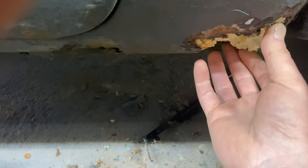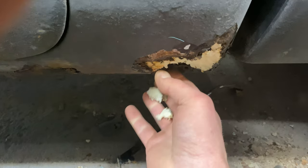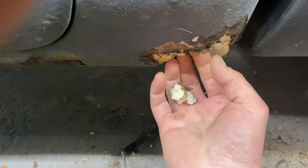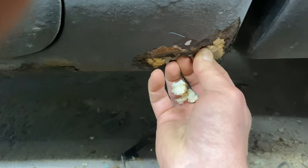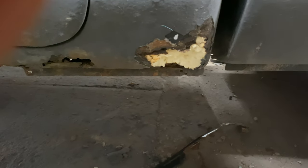This should be illegal. I get so tired of people putting spray foam in rocker cab corners. That's unreal.